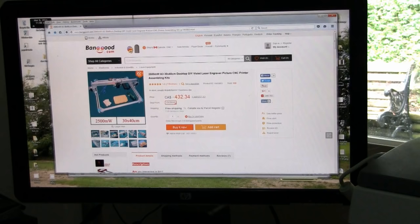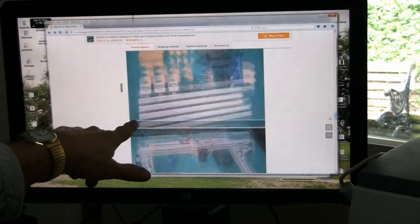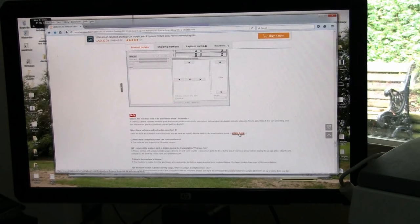A lot of you asked about the software for the engraver, so I'm going to very quickly go through some of the things. First, this is the website — I'll scroll down past all the pictures and videos, and right near the bottom there's a link where you can download the software. Anybody can download it, test it out and try it yourself.